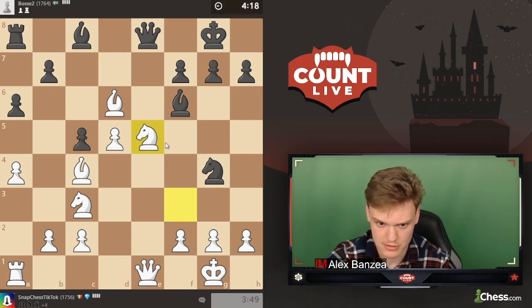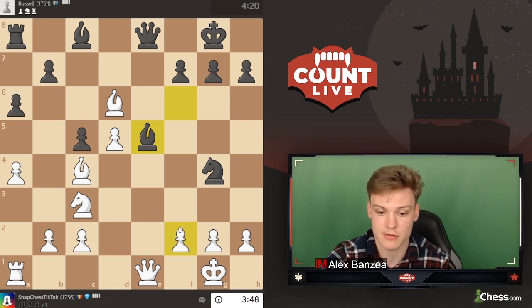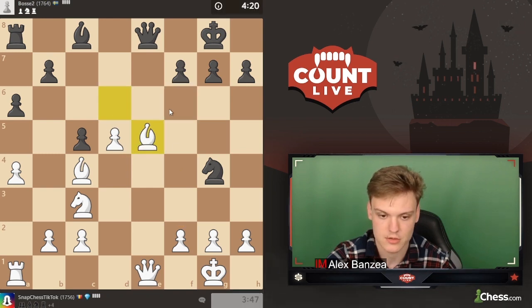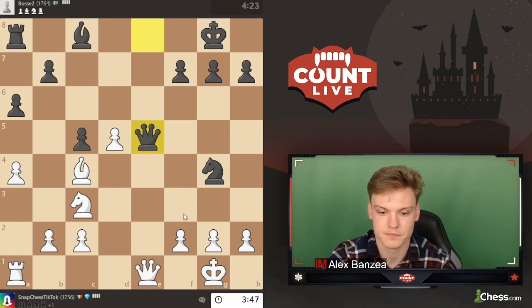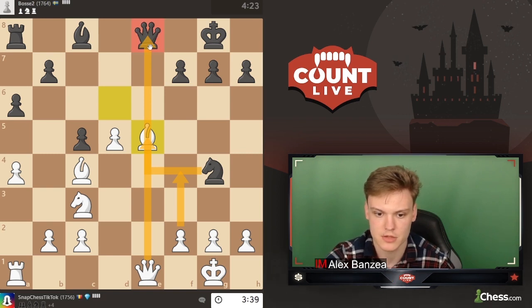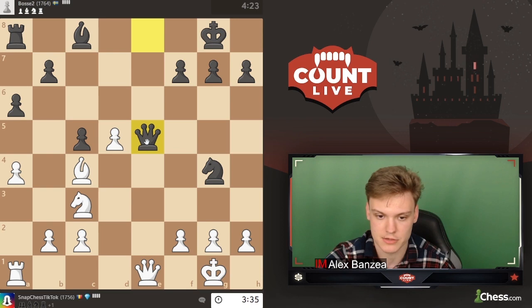I wanted knight e5. And then if they take with a knight, I'm going f4 — that was the point. I think that wins. Now f4 is not amazing because they have check, and I think we might be losing. But maybe just take, and I think they have to take with a queen. Because knight takes on e5 was obviously going to allow f4, and then black is losing a piece because of the pin. After queen takes on e5, we can simply go for the endgame where we're up a pawn.